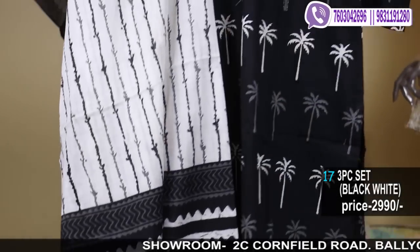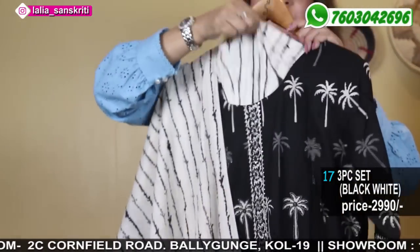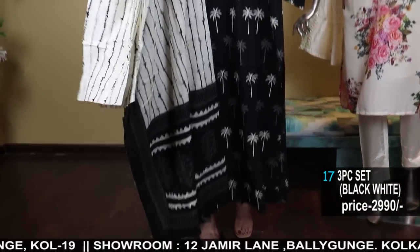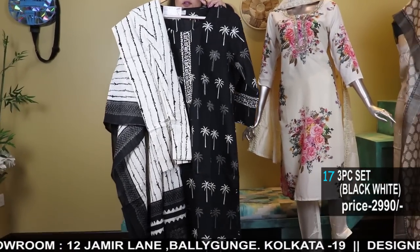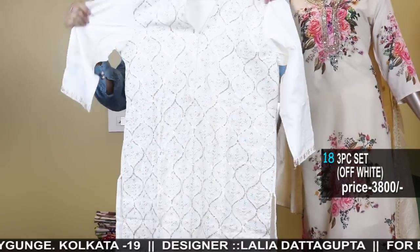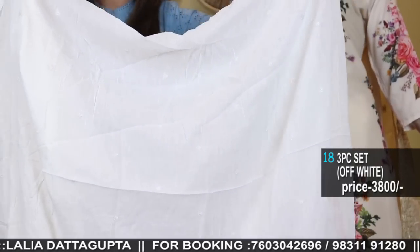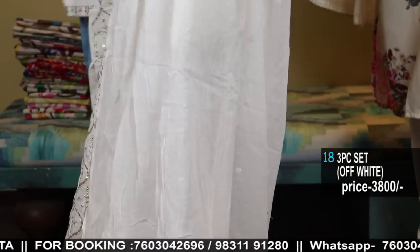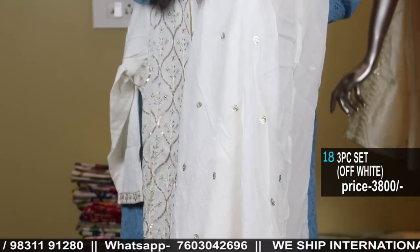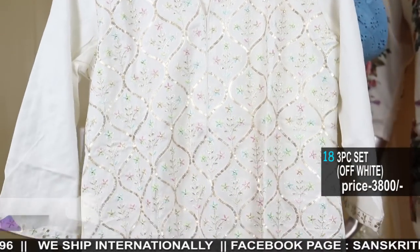Dabu printed set. Bottom comes with this white palazzo. Front has a little work. Three-piece set, only 2990. Now I have this beautiful linen with work, and see this crushed cotton embroidered handwork dupatta in white color — beautiful piece. All over small boutas in the dupatta, with sequins, handwork sequins.